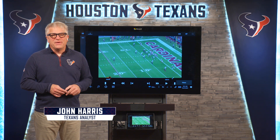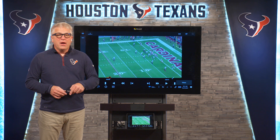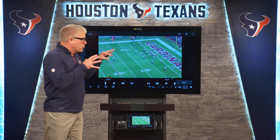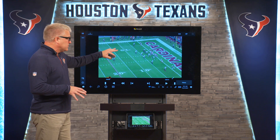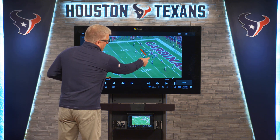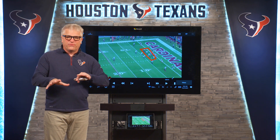Welcome to Texas Telstra, presented by BMW. I'm your host John Harris, football analyst and sideline reporter. I want to take a look back at a group that did a really fine job against the Arizona Cardinals — that's the defensive front. These four guys right here did a whale of a job against the Cardinals on a number of different fronts.